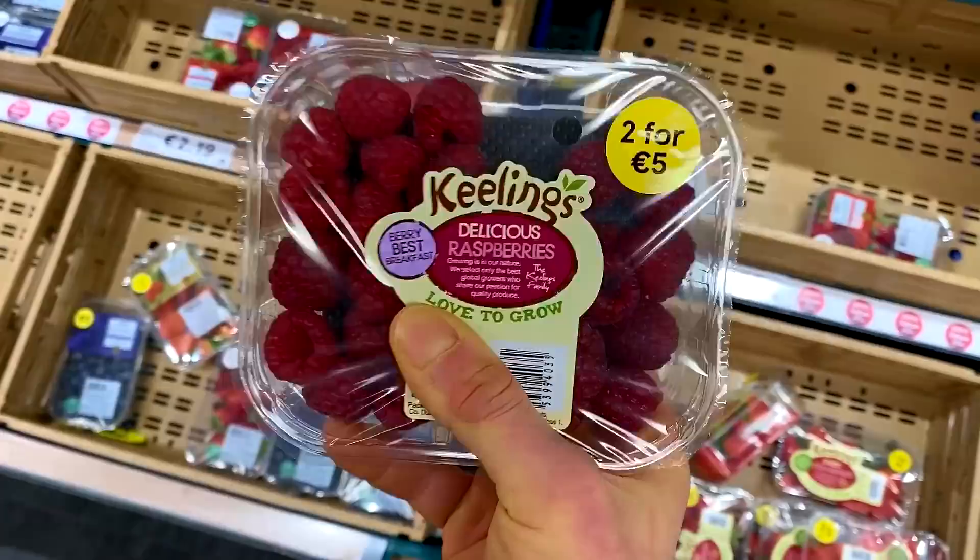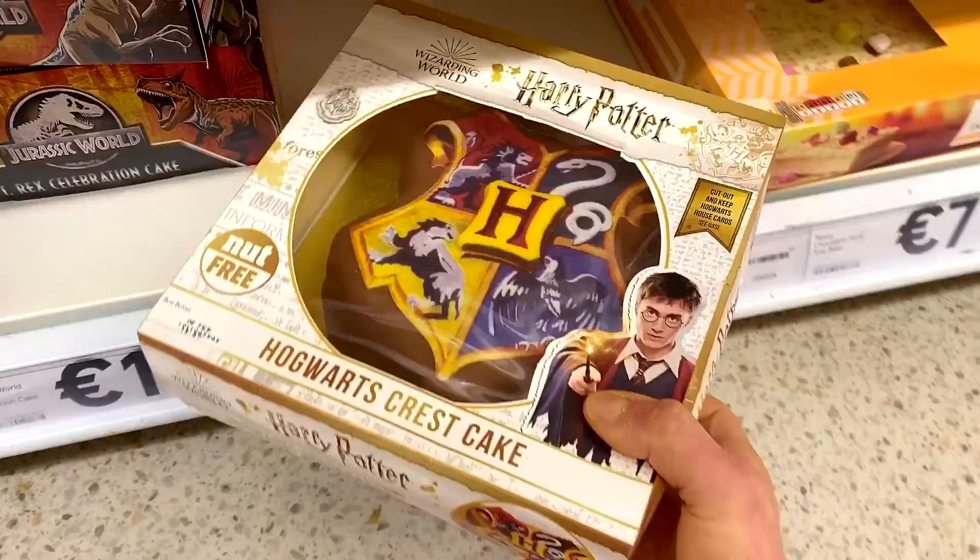Some sort of sweetener of choice, a nice big box of eggs, some sort of berries — raspberries, blueberries, strawberries — these are good, some baking powder.